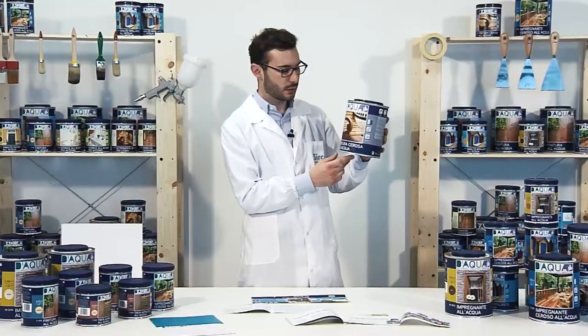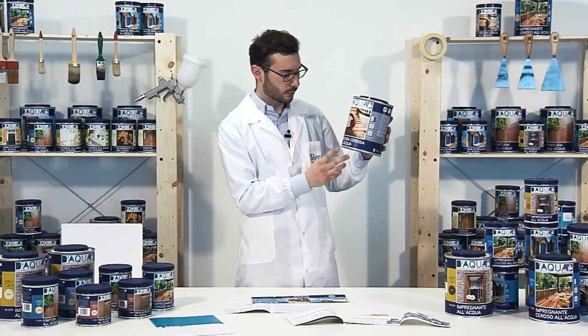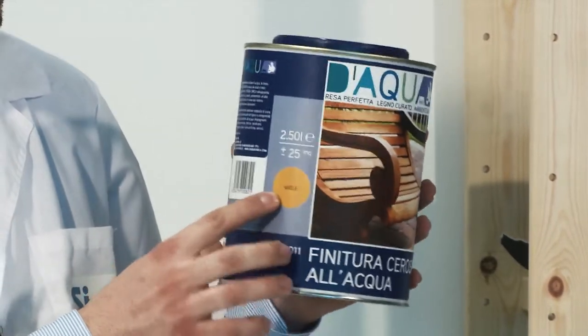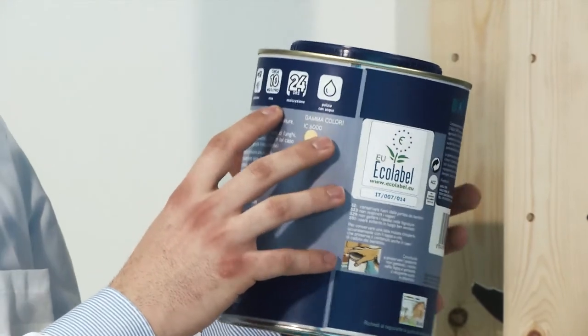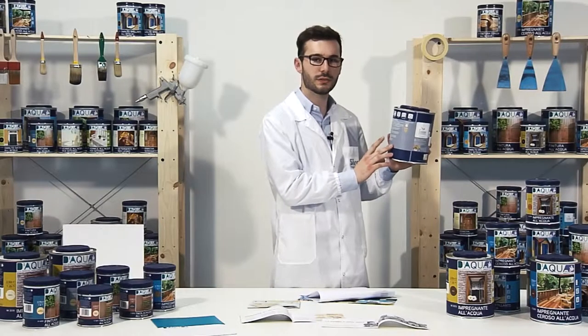On the labels of the Sirka DAKWA range we can find all the instructions needed for their use: the name of the product, the pictogram that suggests its use, and a sticker indicating the colour. On the labels we can also find symbols giving information on dilution, application, performance, drying time, and tools cleaning, done with normal tap water.